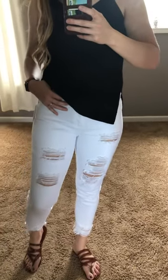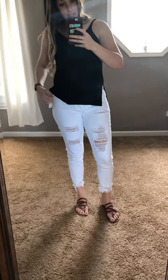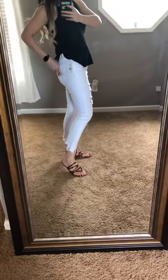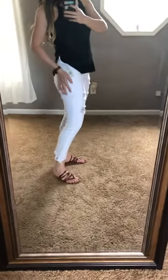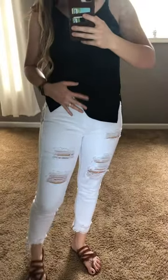This is a size 7. I normally wear between a 5 and a 7. They have a really good stretch to them, but they definitely feel like they won't stretch out and they'll kind of stay up, which is great. It's in their Dream Fit line.